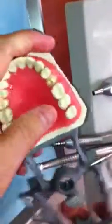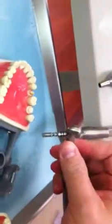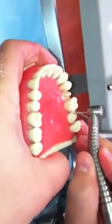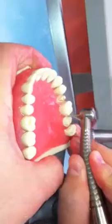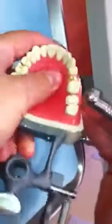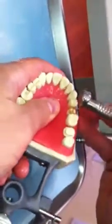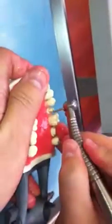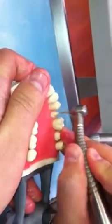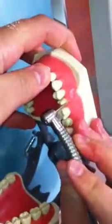I've done like a thousand preps already, but practice makes perfect. Do a bunch of these. Turning a feather edge or a chamfer into a shoulder should be no problem. Just use the right burr, hold the burr at the right angle, and cut into the tooth. No problems, no worries. Just cleaning this up because I'm anal retentive.